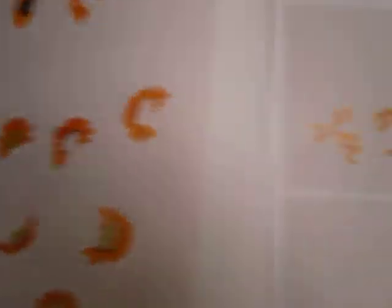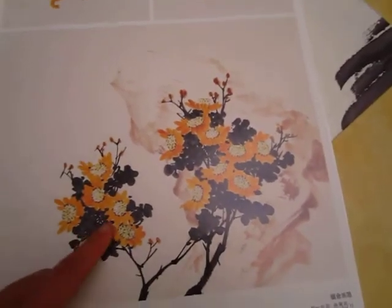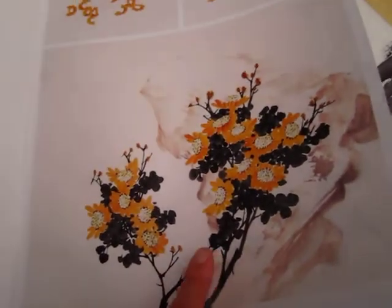Look at this one. This is so... we see them everyday, everywhere, isn't it?